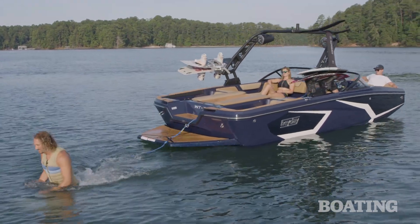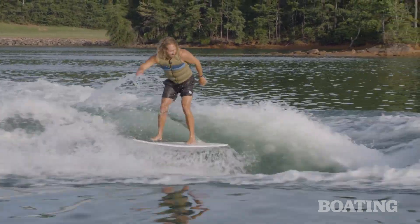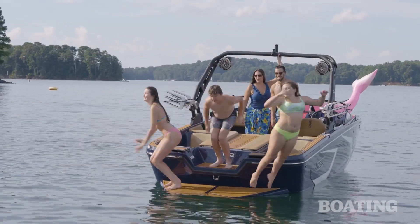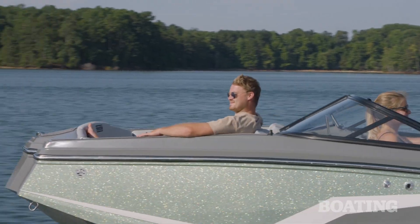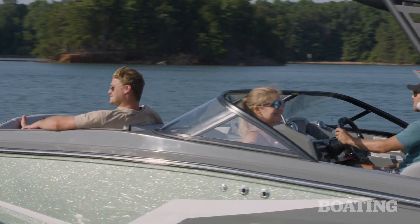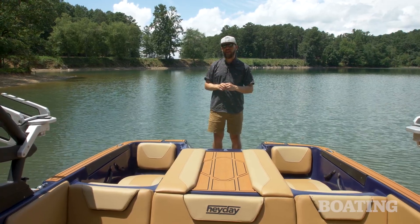As you can see, the WT2 from Hay Day has a lot of cool options and it's a really unique boat that packs a big punch in a smaller size. You and your family are gonna have a lot of fun whether you're wakeboarding, wake surfing, or cruising up to the beach — it's all a good time and this boat is really unique. I'm Garrett Cortese for Boating Mag, and this is the Hay Day WT2.